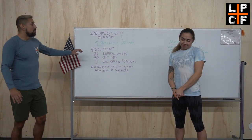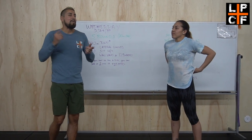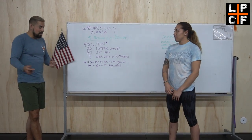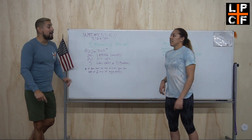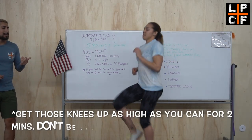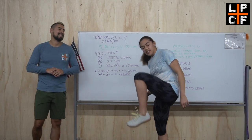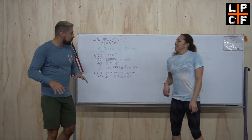400-meter run — either get it in outside, around your house, in the backyard, or use a treadmill. If not, no problem, sub in two minutes of high knees. Get those knees up high, stay nice and active — no lazy high knees. This is not a 400, you guys, don't cheat yourself.